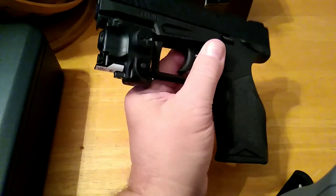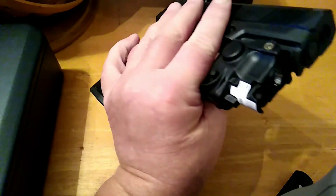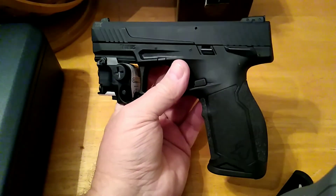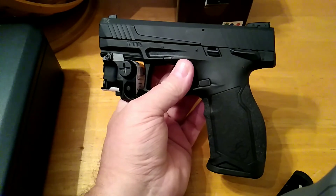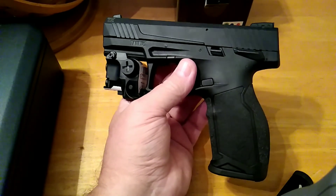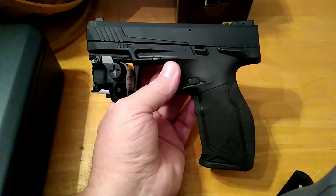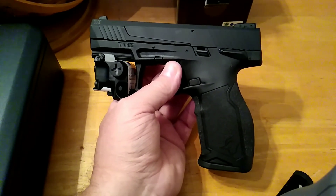I'm gonna have to look up those batteries and see how they come. Not that this will ever get used a lot, but we are gonna take it out at some point. We're gonna boresight all these laser and handgun combos, and one evening when it's dusk we're gonna take them out and put some shots to them and see how close they are.